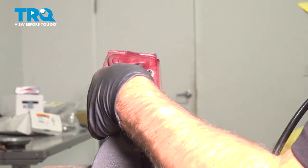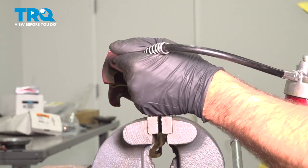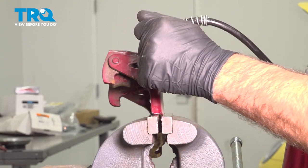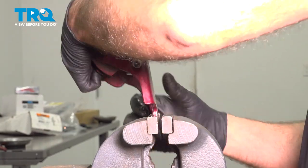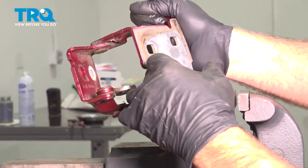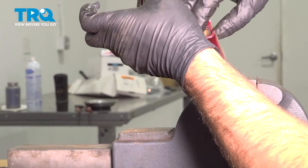Before we put the spring back in, we want to use a grease gun and just grease this. Give it a couple pumps — it doesn't take much. You may see that some grease came out from around the bushing or the roller. You can just spin the roller and wipe away some of the excess grease.